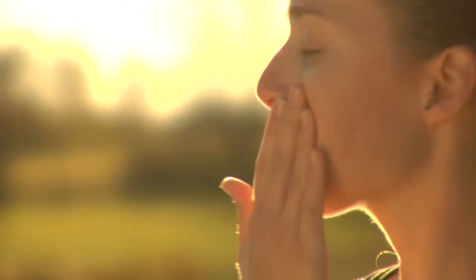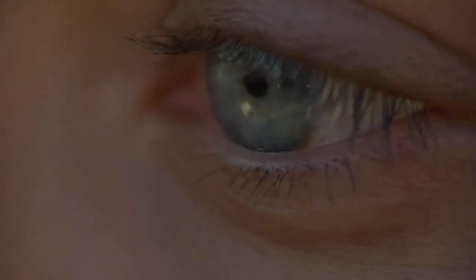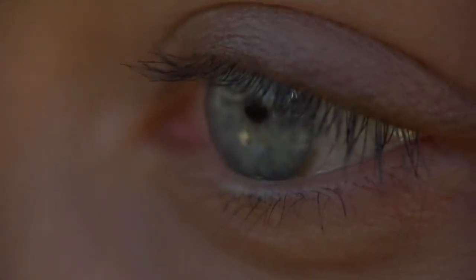So you've cleansed your skin, you've toned, you've repaired, and you've moisturized, so now you need to address the eye area. The area around the eye is very different skin than the rest of the face because it's ultra thin, it's non-porous, and it's sensitive.